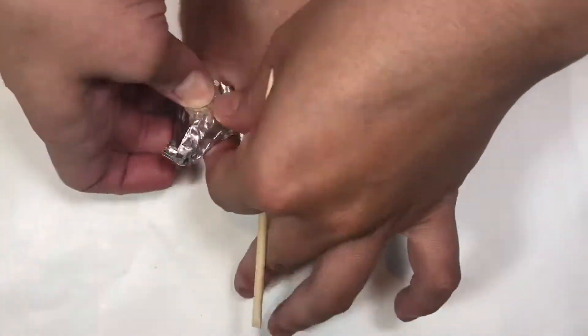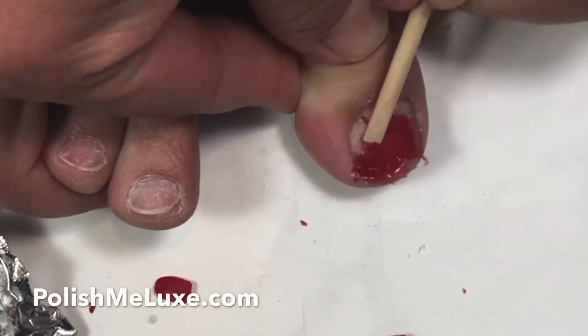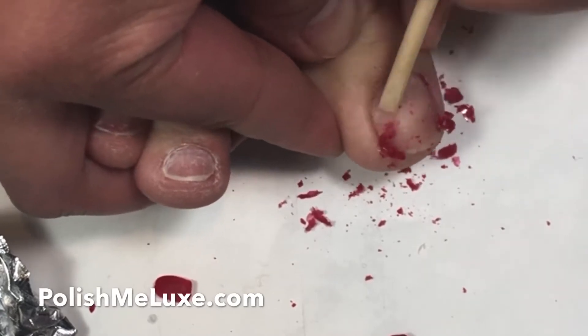After about 10 minutes, check your foils and with the flat side of your cuticle pusher, push off any polish that is left. Don't force the polish off if it's being resistant — just rewrap and wait a few more minutes.